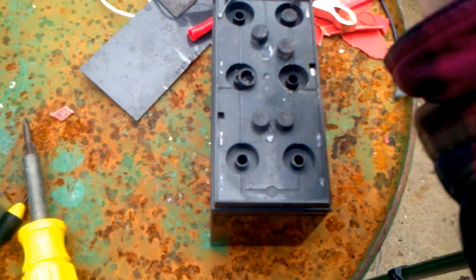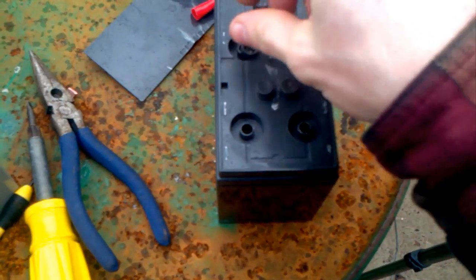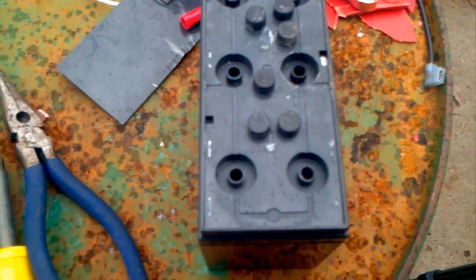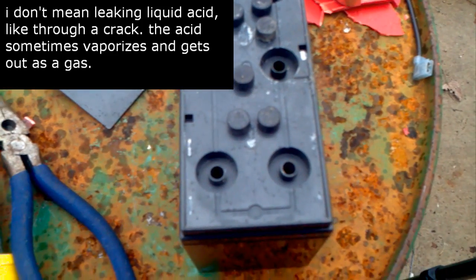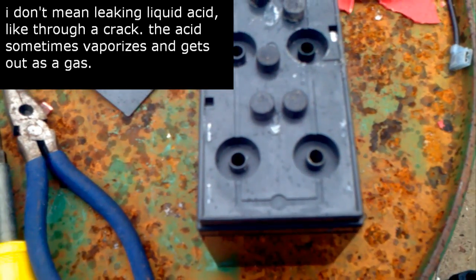These caps are really stuck on there. Whenever these are pressed in like they were — or sucked onto the cell — that means the cells are leaking acid.